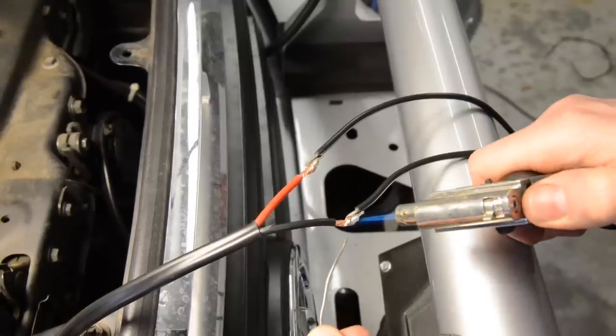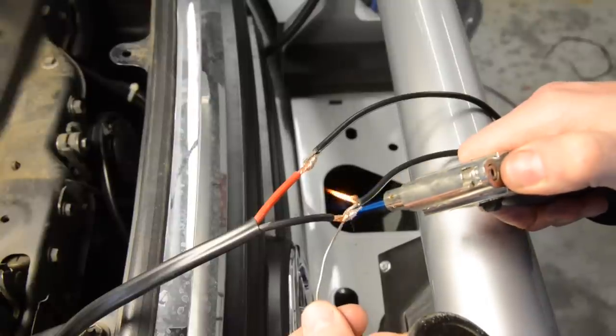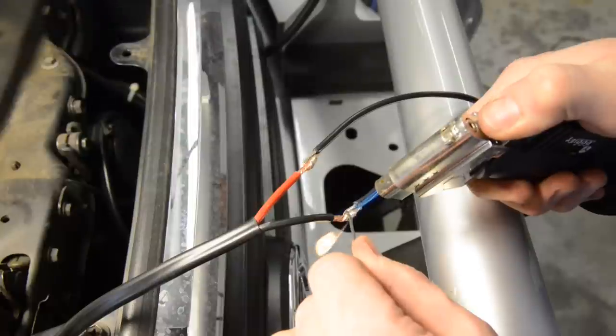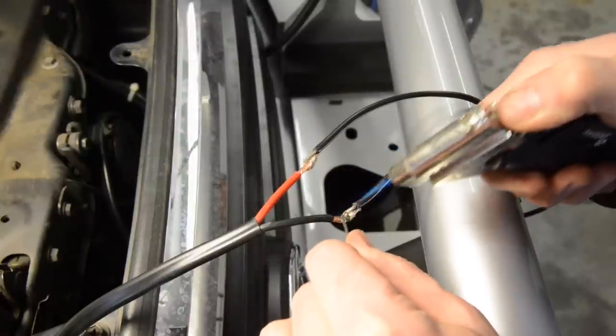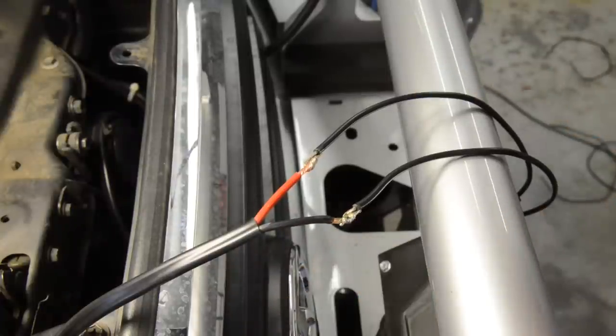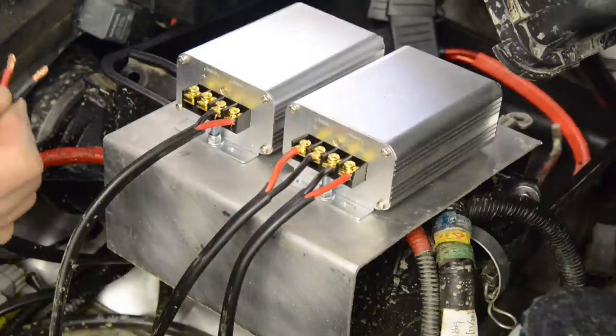Because of their high current draw and individual transformers for each light, the best way to wire the Nemesis is to give each light its own fully independent circuit. Begin by soldering each of the supplied light plug leads onto some heavy 10 gauge or 5 millimetre squared twin core cable. Run this cable back to the transformers and connect each light to the output side of a transformer.